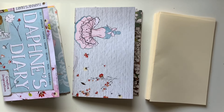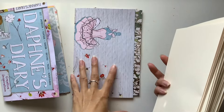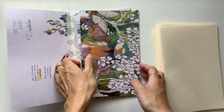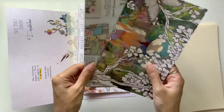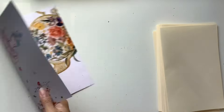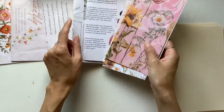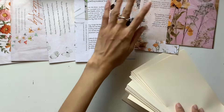Hi everyone, I'm JD from Willowbound Journals and today I'm going to be arranging the pages in these Daphne's Diary journals that I have been making from start to finish on my channel. I've already got my first page and my middle page sorted, so I'm just going to put those aside and lay them out. I call it dealing cards — I just want to get a lay of the land and see what I'm working with.